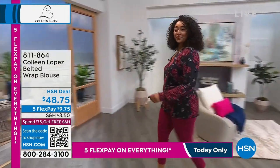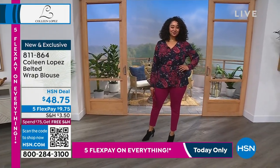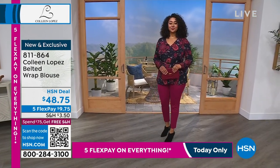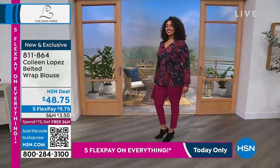This is a wrap blouse — the prettiest blouse you've seen me wear for jewelry shows. I call it a jewelry blouse because it has a beautiful neckline and gorgeous jewel colors in it. You can see it on Kenya and it has great length to it.